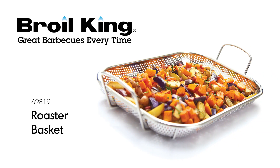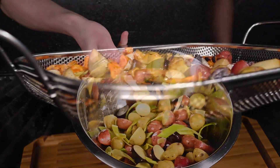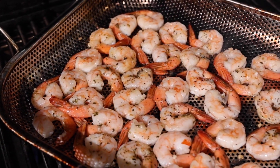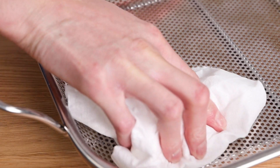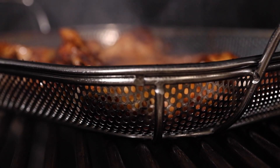The Broil King Roasting Basket. Roasting fresh vegetables and other delicate items on the grill is made much easier with the Broil King Roasting Basket. The stainless steel basket has a smooth surface for easy cleaning, while the micro-perforations allow heat and smoke to get to the food.